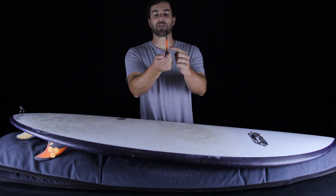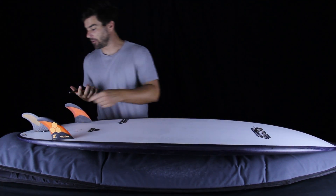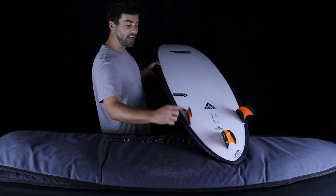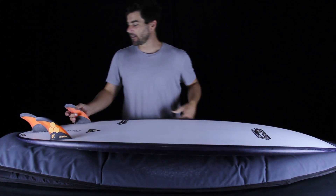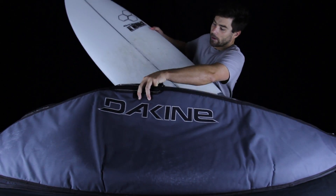A double-foiled fin — convex on both sides — is the type normally associated with the center thruster position and equals stability, whereas convex on one side and flat on the inside equals excitement. To illustrate what that means, we're going to use an old friend from episode six: the Channel Islands Weirdo Ripper.